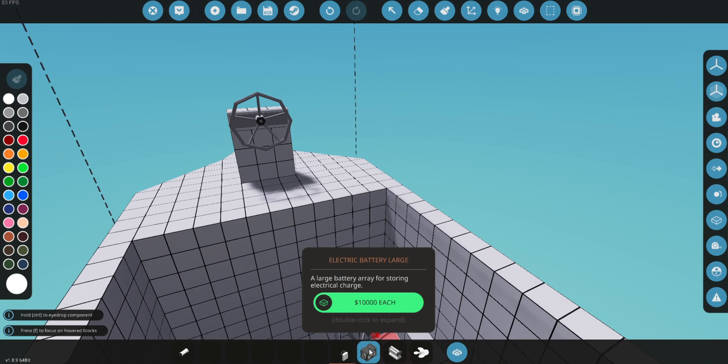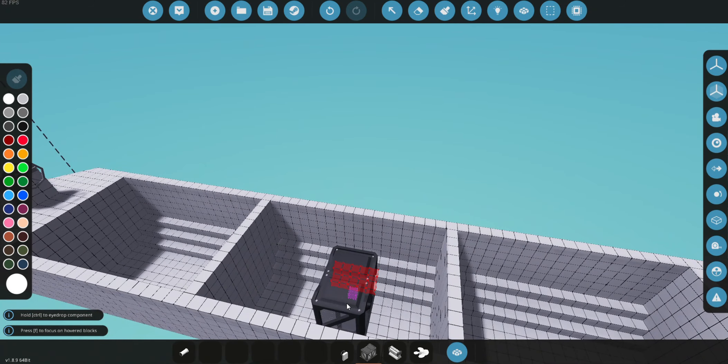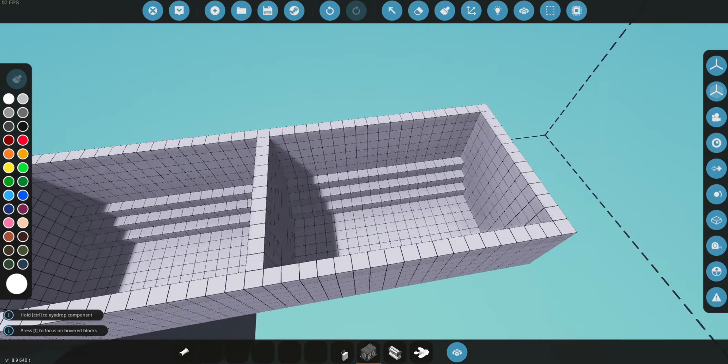The reason it has to be airtight is because if it's not airtight, it'll basically sink and you won't be able to use it. We're going to put our battery right here — we're not going to have very many battery output needs for this build, but we're just going to put it there.